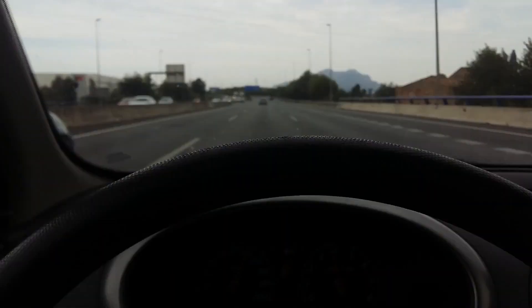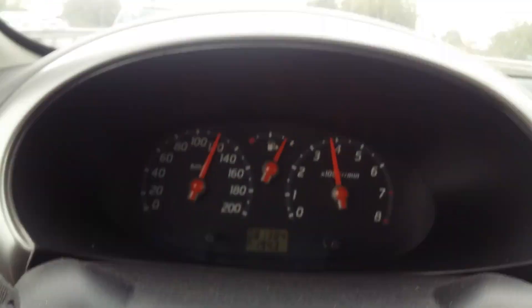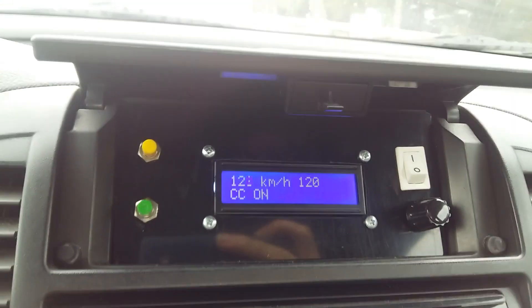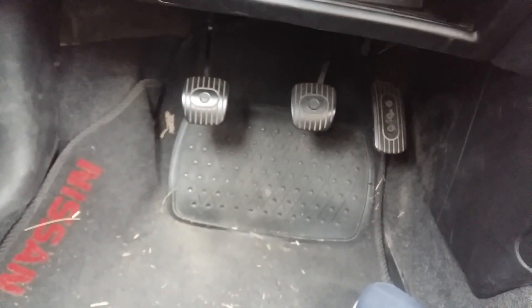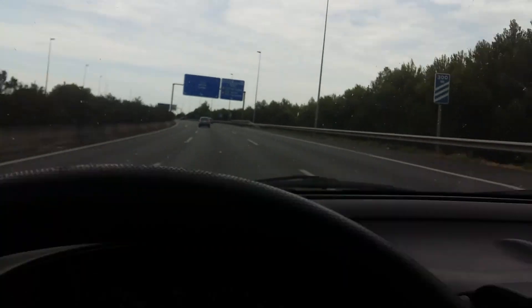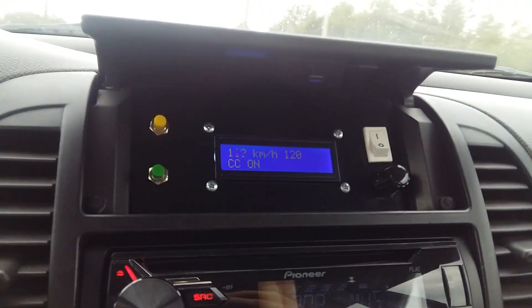As you can see here I'm driving my car on the highway. The cruise control is set at a speed of 120 km/h and it's holding it quite fine. I'm not touching the pedals and it's holding the speed.